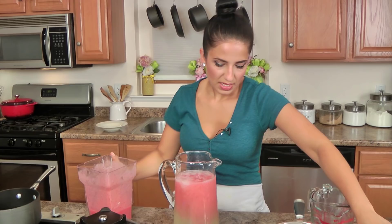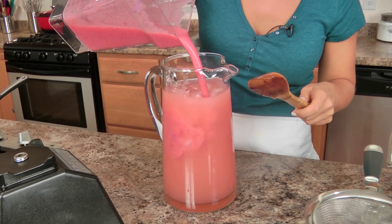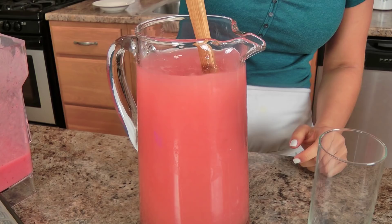If you don't want the seeds, just strain them out — up to you. I don't think it makes any difference at all. Add some in there, give everything a stir. If you want to, you could strain it, but really, no time — nor do I really care to.